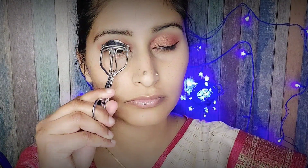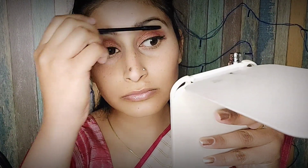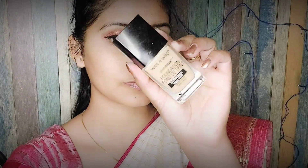Next I am applying false eyelashes. My trick is that I curl them first before applying so they don't show an obvious line. Then I am using Wet and Wild foundation.